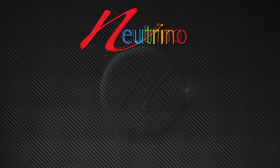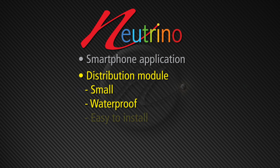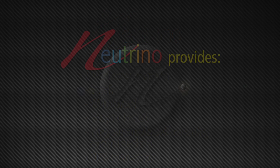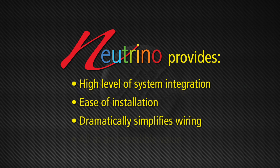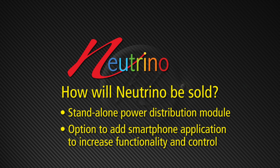So to recap, Neutrino consists of two system components: a smartphone application and a distribution module that's small, waterproof, easy to install, includes programmable self-resetting circuit breakers, and a USB connection. We created Neutrino to solve some real problems. There's nothing out there that offers this level of integration, is this easy to install, dramatically simplifies wiring, and offers the incredible value that Neutrino does. We intend to sell the distribution and control module as a product all by itself, with the option to add smartphone software to add loads of functionality. We'd be really happy to have you as an early supporter and adopter of this cool new product. Thanks so much for your time.